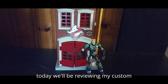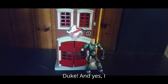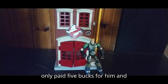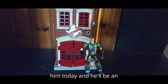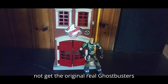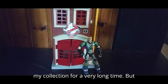Today we'll be reviewing my custom Fisher Price Ghostbusters Firehouse and my G.I. Joe Sigma Six Duke. I finally got my first ever G.I. Joe Sigma Six figure, and I was so stoked to find this at Rossi's Flea Market — I only paid five bucks for him, and he was awesome. I couldn't get the original Real Ghostbusters Firehouse because it was overpriced, but I finally got this custom one because I needed it in my collection for a very long time.